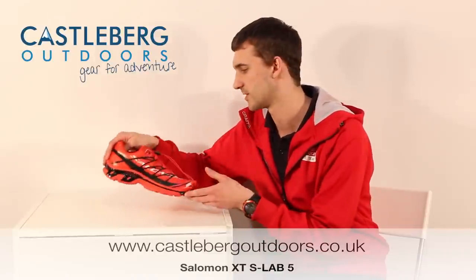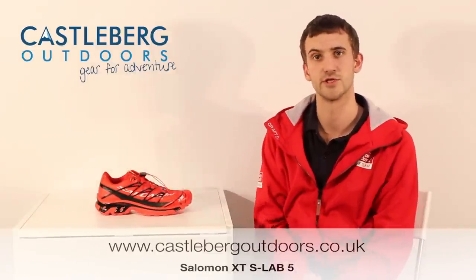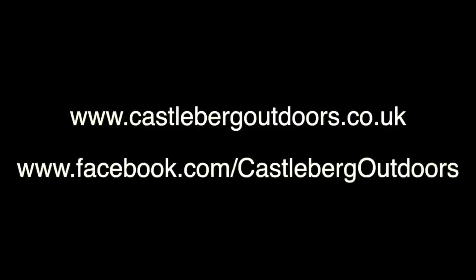We've got this shoe available at Castleburg Outdoors at the moment. You can buy it online at www.castleburgoutdoors.co.uk and you can also follow us on Facebook at www.facebook.com/castleburgoutdoors, where we post new products and reviews.